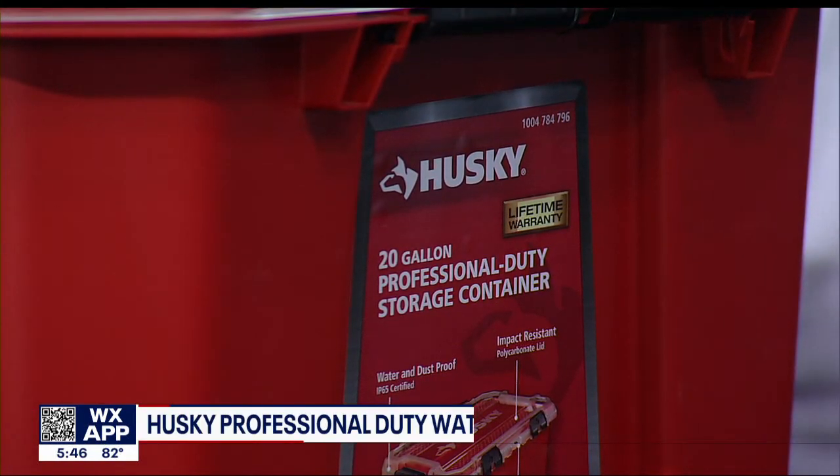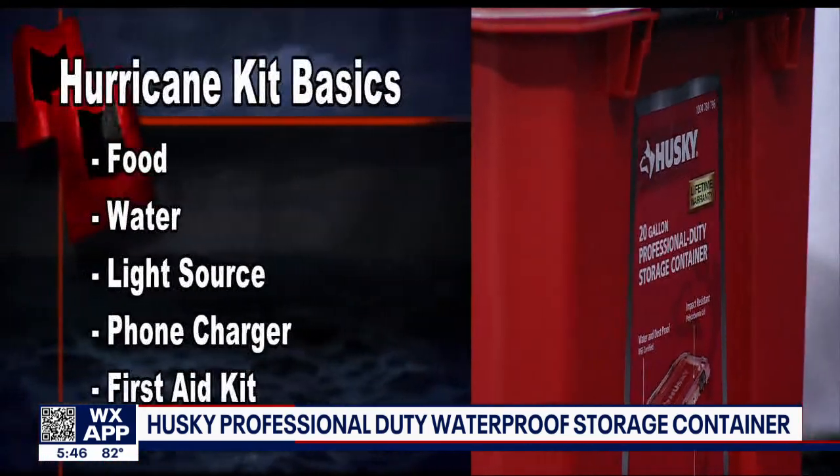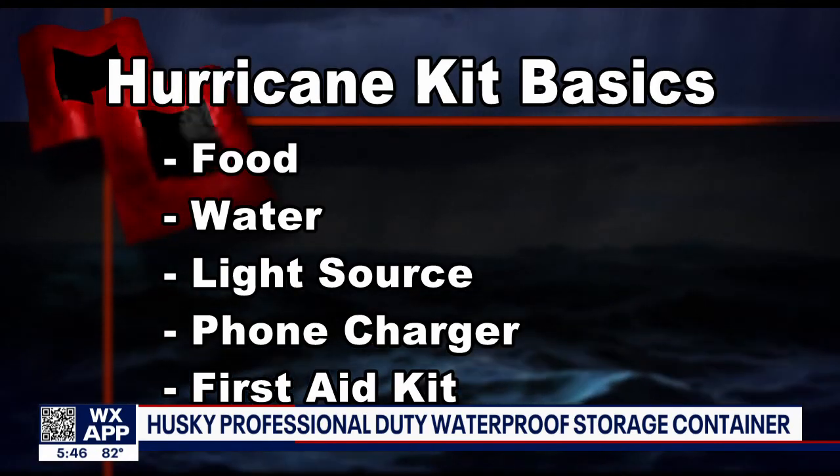The Husky 20-gallon professional duty storage box is the perfect size. It should hold all of those basic things I always want to see in a hurricane kit.